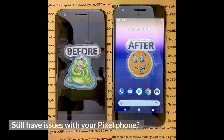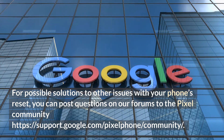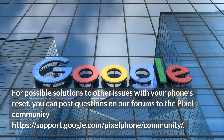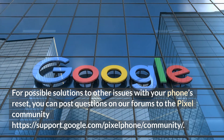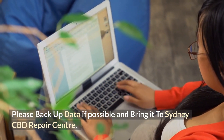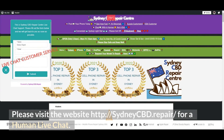Still have issues with your Pixel phone? For possible solutions to other issues, you can post questions on the Pixel Community forums. Please backup your data if possible and bring it to Sydney CBD Repair Centre — the team could help you out. Please visit the website sydneycbd.repair for a human live chat.